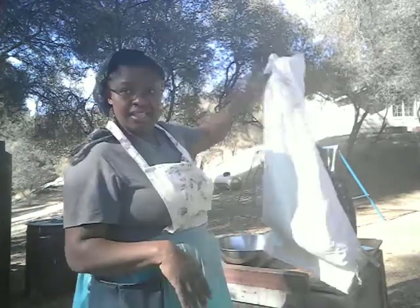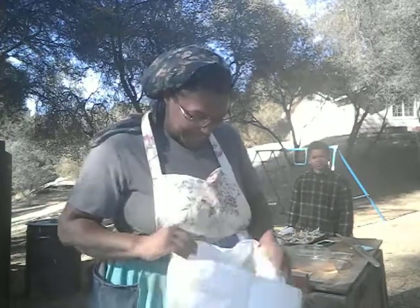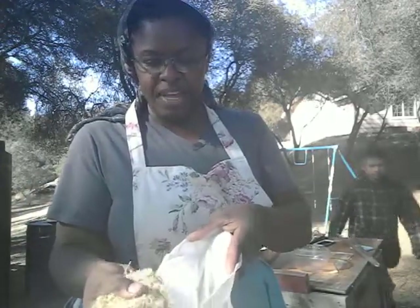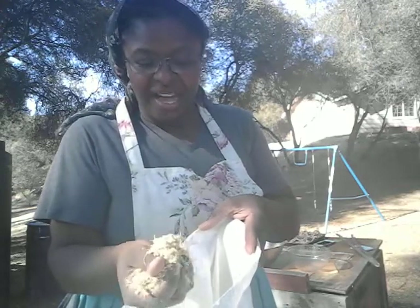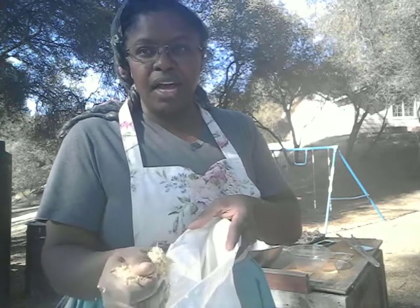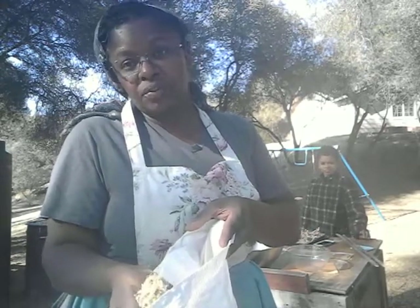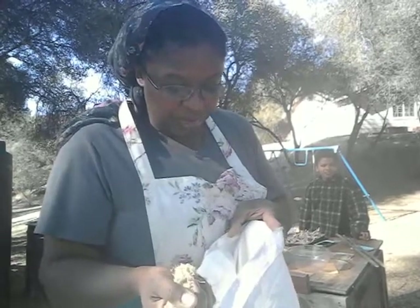This is a feed bag — I save all my feed bags, they're really useful. This is the rough, unprocessed amaranth, the green amaranth I grew this year. It was a really beautiful plant. It didn't have as big of heads as I was hoping for, but it did a really good job, so it's a decent plant to keep going with on the farm.